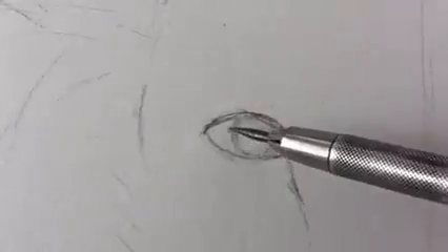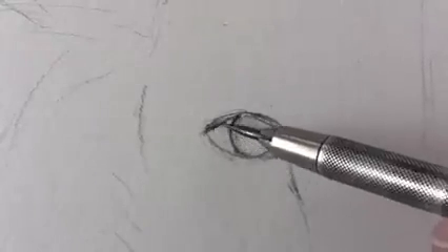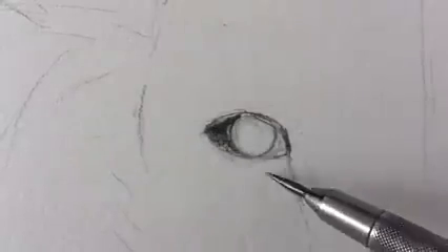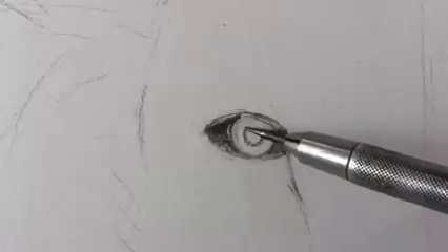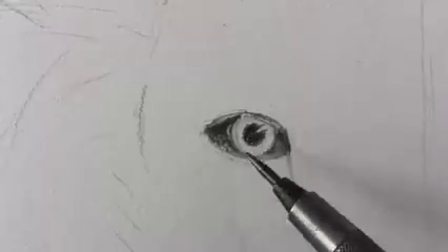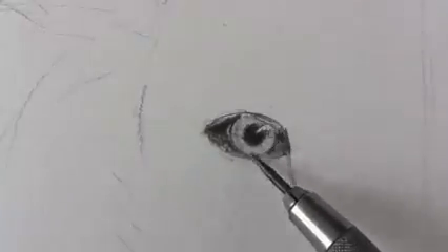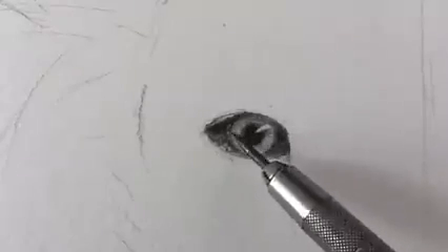Let's give some detail to the eye. The areas around the iris and also the pupil will go very dark. On the pupil we will leave a small reflection to give it some life. Let's shade the iris with small lines going toward the center. And on the upper part we will have the shadow from the eyelid.